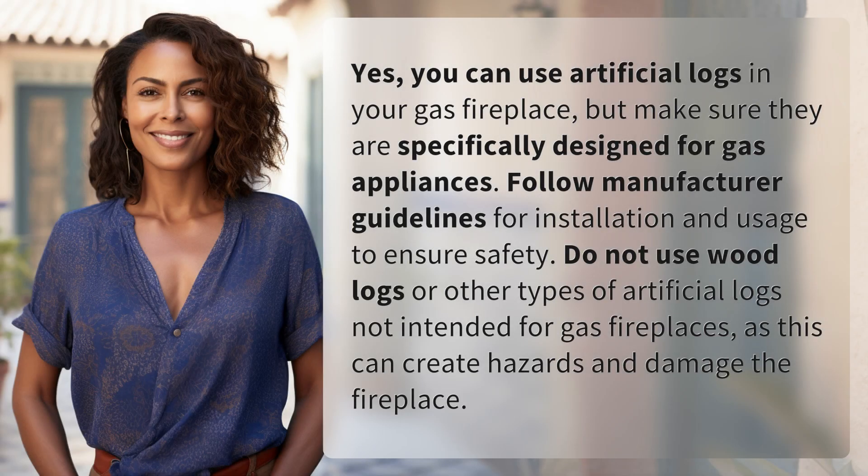Yes, you can use artificial logs in your gas fireplace, but make sure they are specifically designed for gas appliances. Follow manufacturer guidelines for installation and usage to ensure safety. Do not use wood logs or other types of artificial logs not intended for gas fireplaces, as this can create hazards and damage the fireplace.